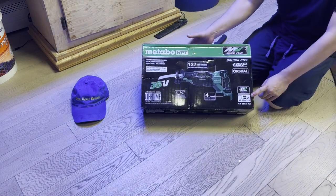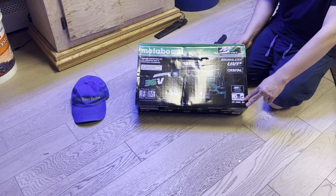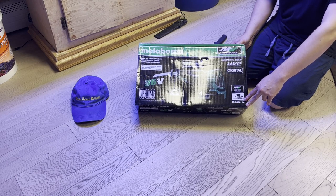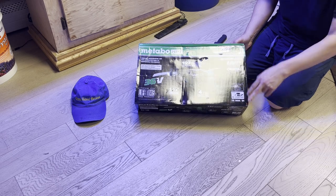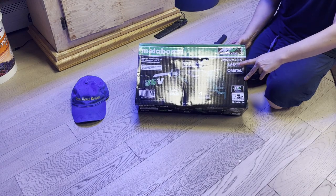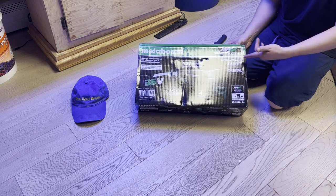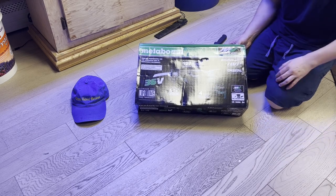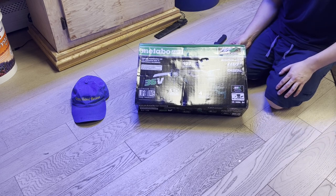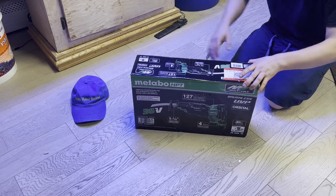It accepts an AC adapter, sold separately — I do want to try that at some point, but I saw it on Amazon and it used to be $120, now I think it's like $150. I don't know why it went up. But this has orbital and it has the anti-vibration technology. Multi-volt, brushless — I've seen reviews, they look pretty cool. It got sent to me.